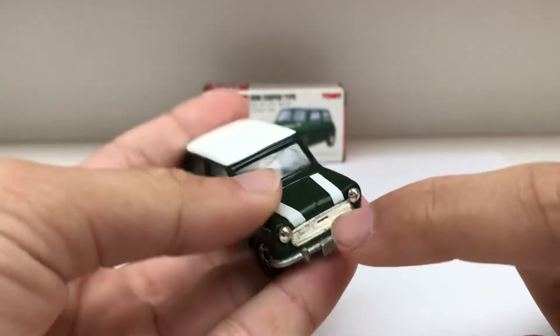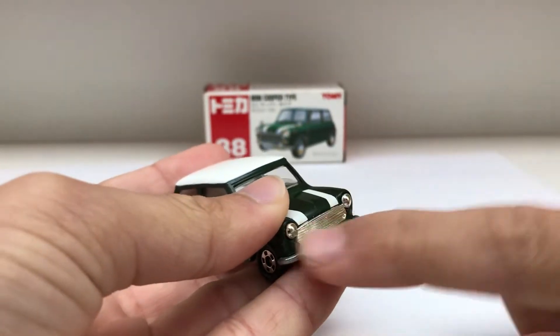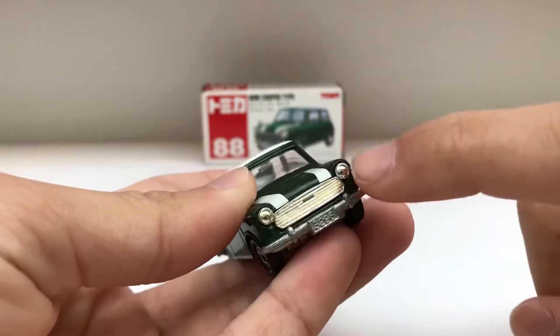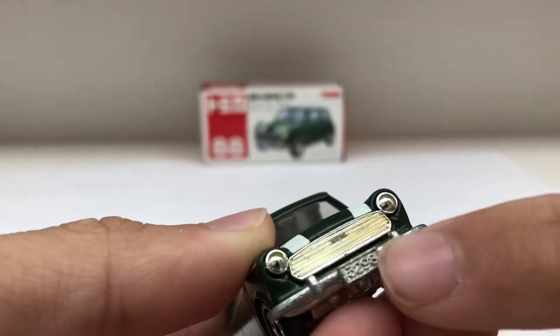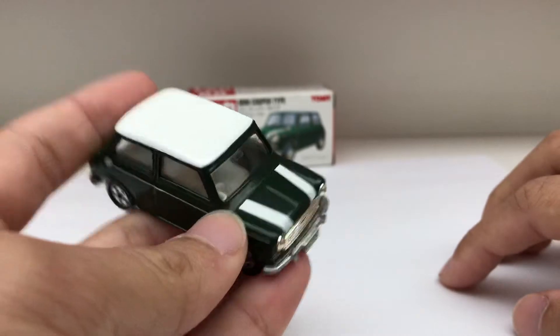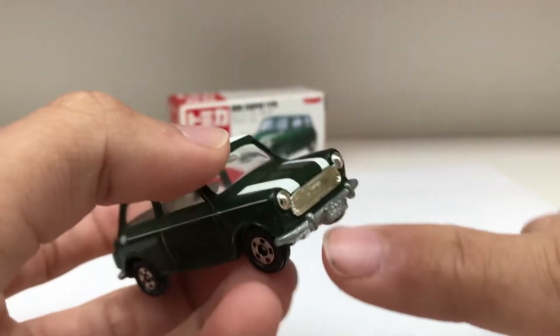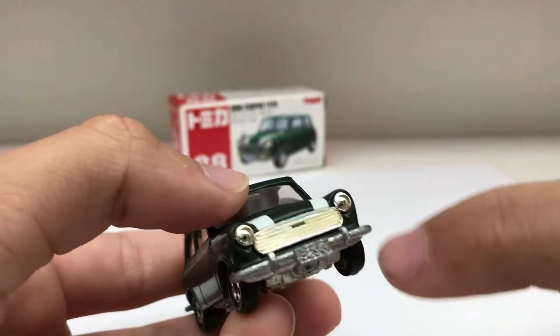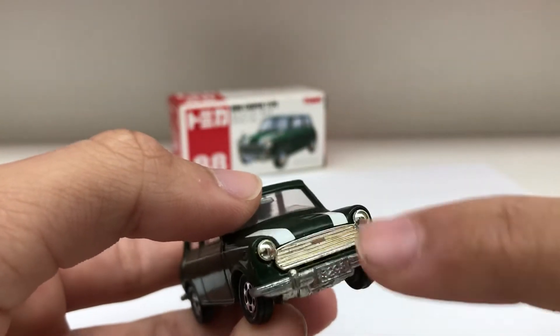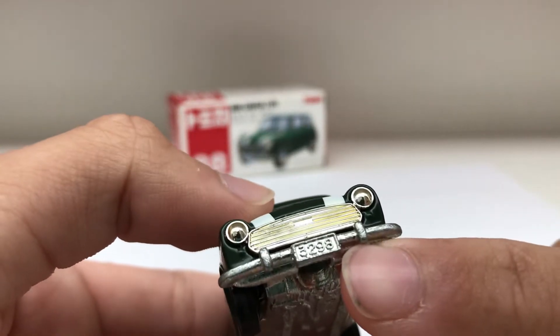For the front grille right here, it is chromed plastic — a front grille attachment with the front lights right here. Pretty cute, and it's starting to show a few signs of age, but nonetheless it can be cleaned and it's still really nice. For the front bumper, it's just metal and connected to the base, so we have our two little jutting-out pieces. And our number plate right here is 3298.